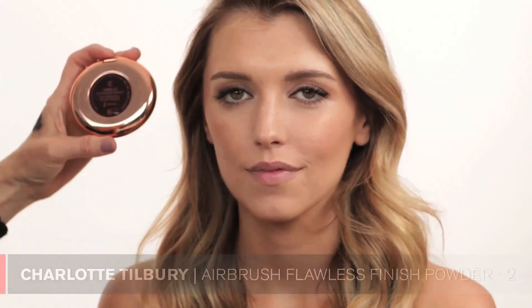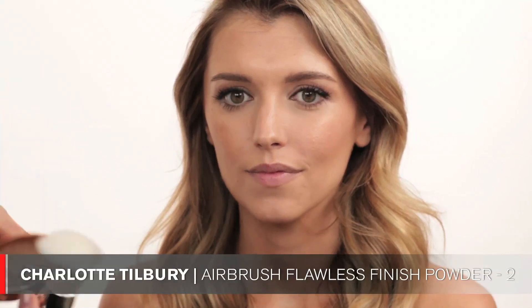We're almost done. I'm going to powder with Charlotte Tilbury Airbrush Flawless Finish in number 2, using a fluffy IT Cosmetics brush I just got. I love this brush because it doesn't grab too much product — it just airbrushes the powder onto the skin. I apply it in round circular motions and bring it into the T-zone and forehead. We already powdered under the eyes earlier, so we don't need to do that again.